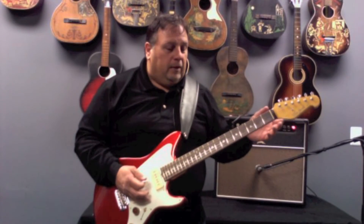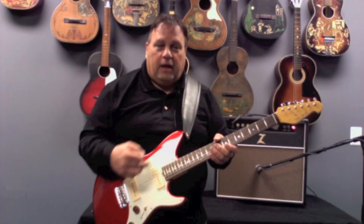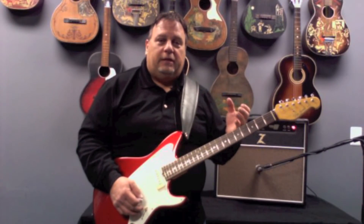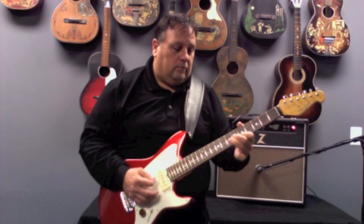And then finally, the neck pickup, which I think is a great sound with the P90. It's warmer than your standard single coil, but you still have that clarity. It's great for blues.